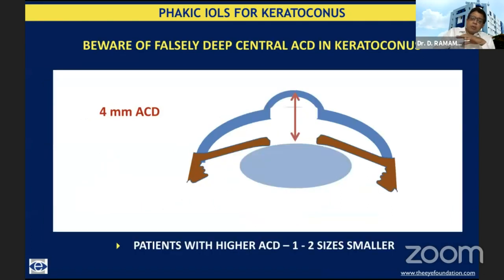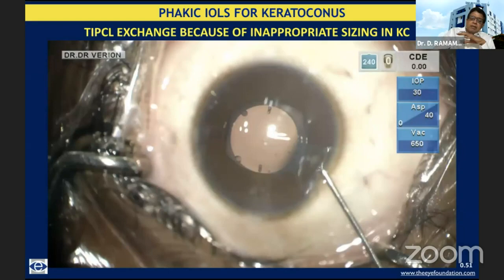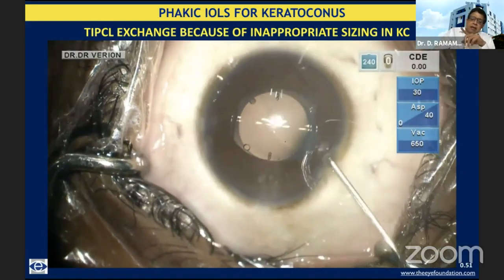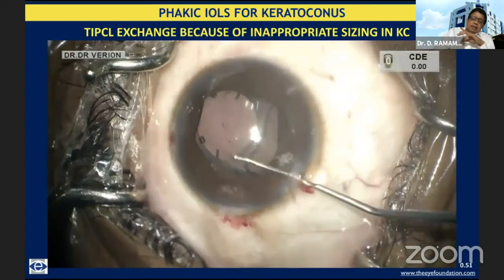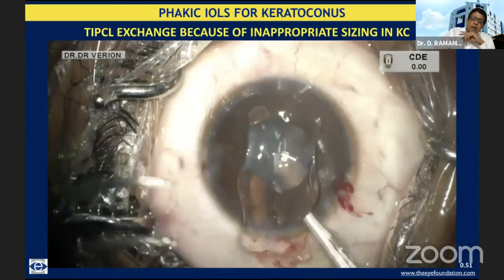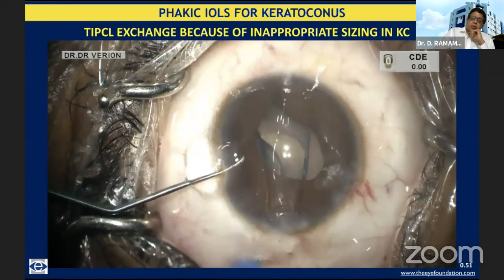In a normal cornea, you get a straightforward reading, but when you have a patient with central keratoconus, you might get a fallacious reading as far as AC depth is concerned. There might be quite a bit of crowding in the periphery — and we burnt our hands initially. This is a patient where a couple of times we tried to reposition the lens; basically it was a sort of optic capture where the edge of the lens was coming forward. Subsequently, we realized these lenses have to be made slightly smaller. This is actually a lens exchange being performed, and the iris atrophy you're seeing is because of a couple of attempts at repositioning. The same lens design was implanted, but in a smaller size.